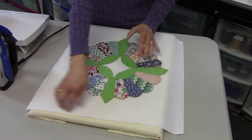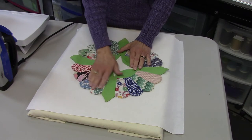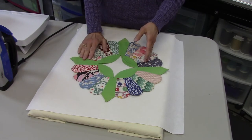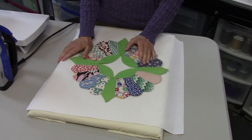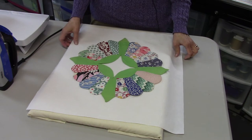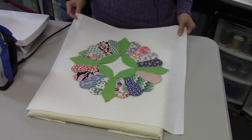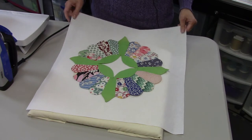That will give me about two inches on each side of the plate. That way, when I'm done appliquéing, I can cut it down a little bit — maybe make it a 17-inch block if I want. But 18 seemed like a good place to start, so I got some white cotton fabric and cut it into 18 and a half inch squares.